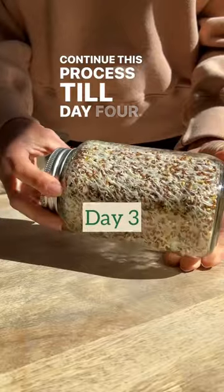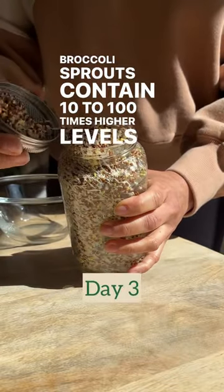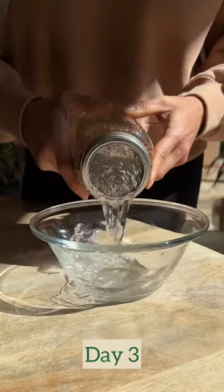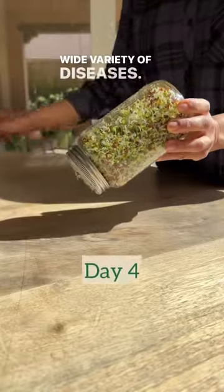Continue this process till day four. Broccoli sprouts contain 10 to 100 times higher levels of sulforaphane than those found in cruciferous vegetables. Sulforaphane protects your cells against inflammation and a wide variety of diseases.